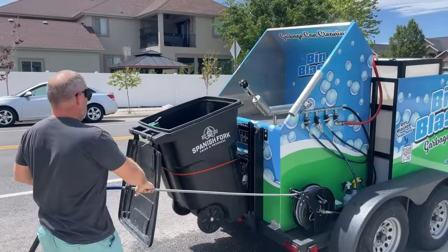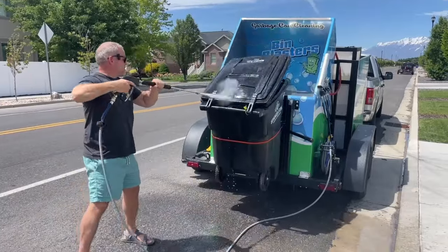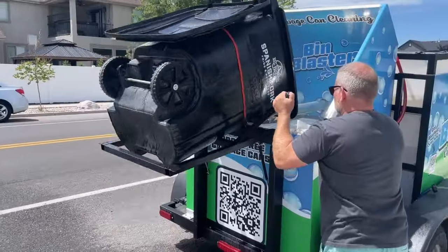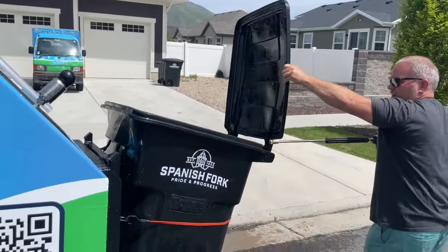All right. Let's get our gun charged. Let's get our lids and our edges cleaned, to get all the gross stuff loosened up. I'm going to close the lid on it, though, so it doesn't come back and hit me.